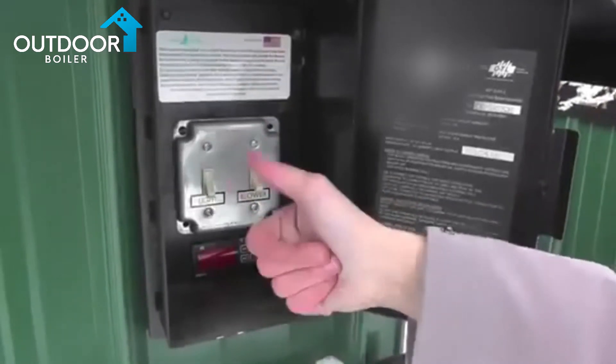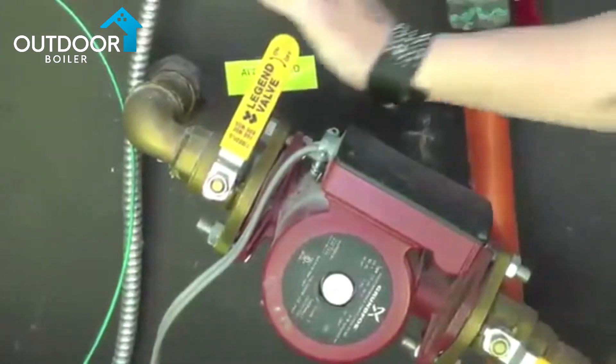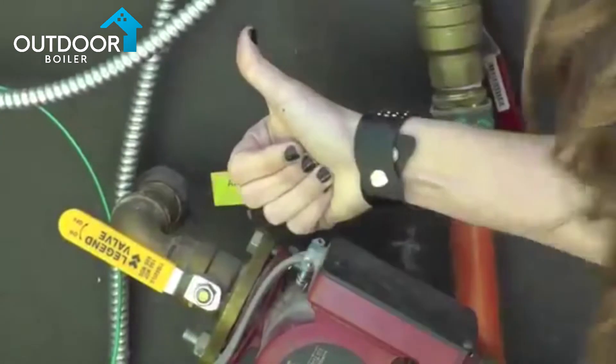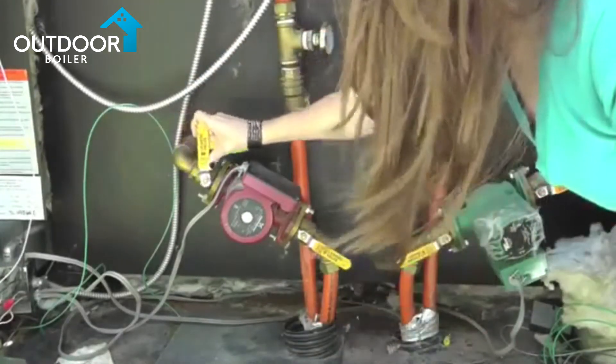Shut off power to the furnace and stop the pumps. Important note: make sure the ball valves to the pumps are in the open position to avoid any airlock upon restart. Never attempt to operate the pumps with the ball valves in the closed position.